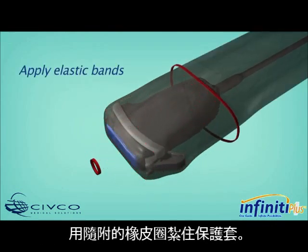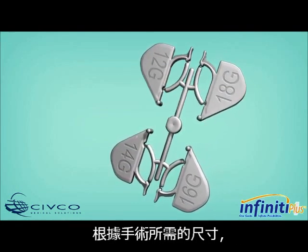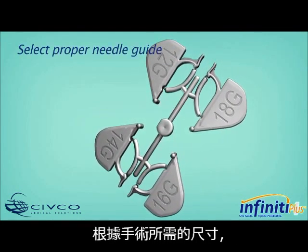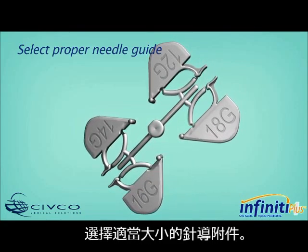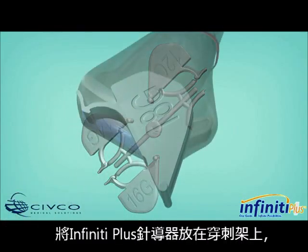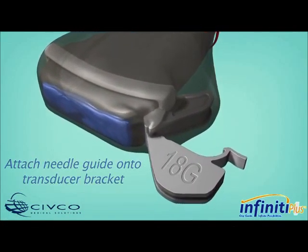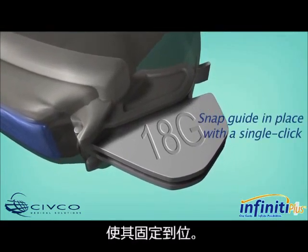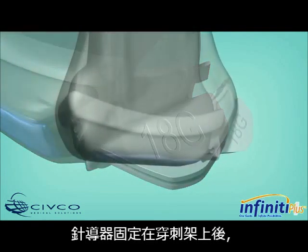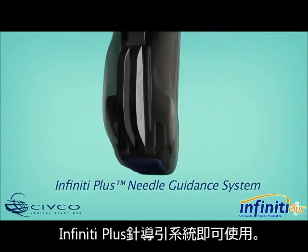Apply the enclosed sterile elastic bands to secure the cover in place. Based on the size of instrument being used for the procedure, select the appropriate needle guide gauge size attachment to access the targeted anatomy. Attach the Infinity Plus Needle Guide onto the transducer bracket and snap it in place with a single click. Once the needle guide is secured to the bracket, the Infinity Plus Needle Guidance System is ready for use.